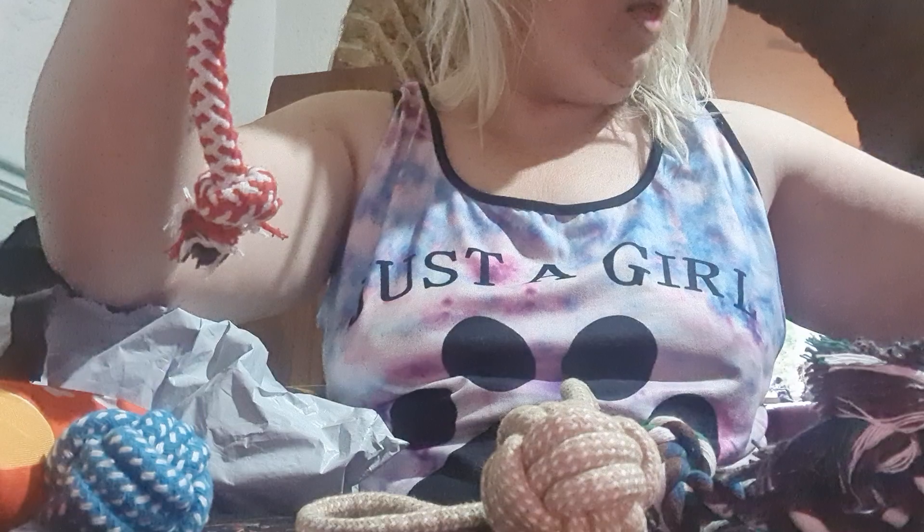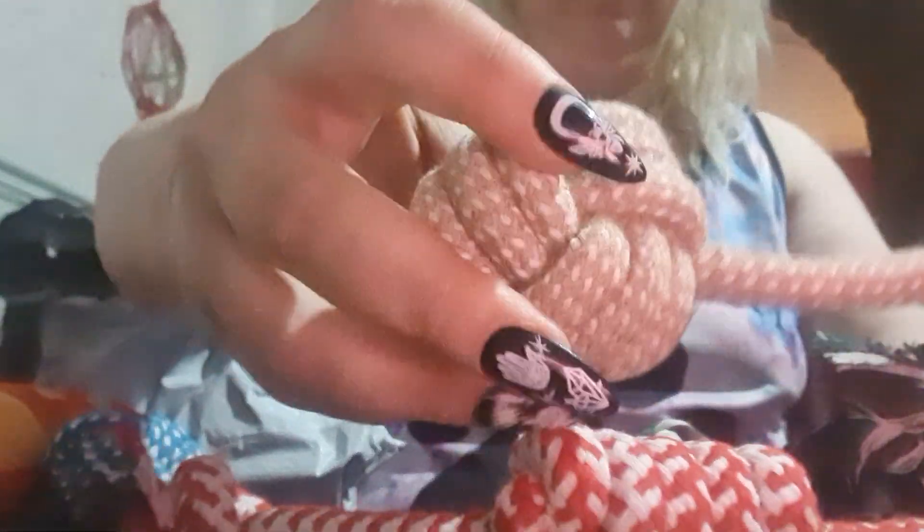So these are the different rope toys. We have this yellow one — do you want it? This one, this one, this one, and then a ball rope one. Oh my gosh, all yours, yes!